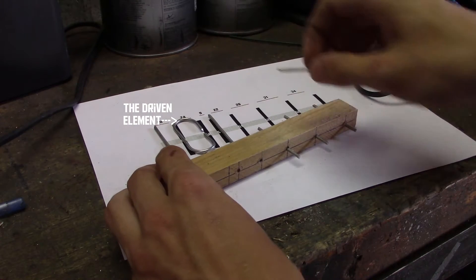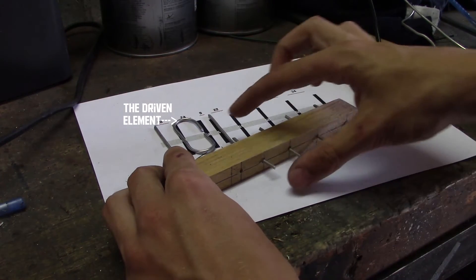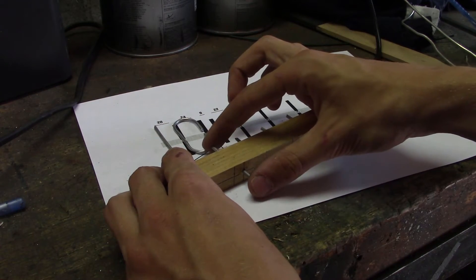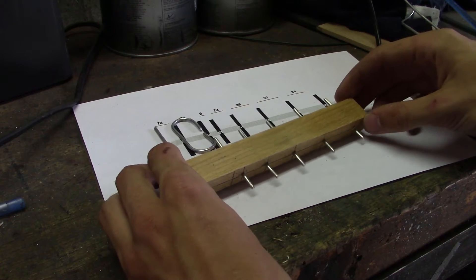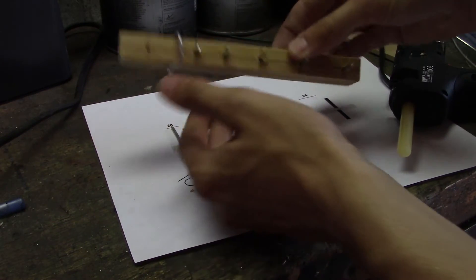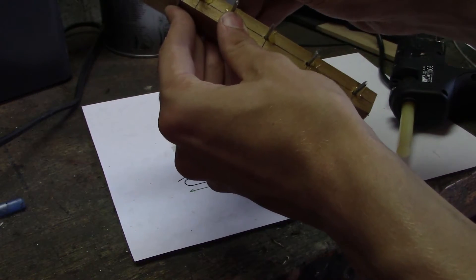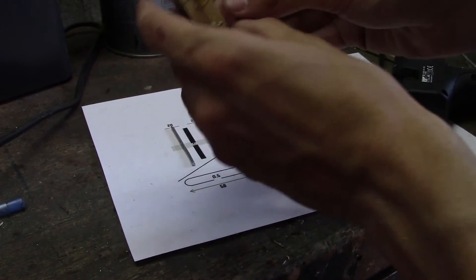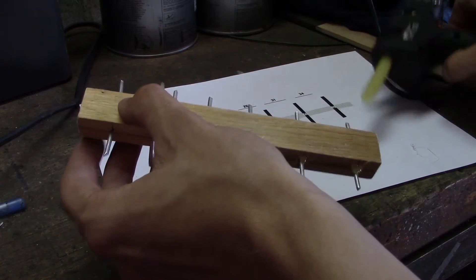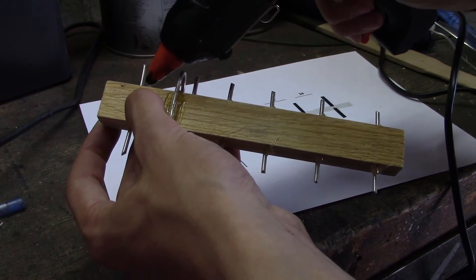The driven element was created by taking a longer piece of wire and folding it — this is called a folded dipole antenna. This driven element was then mounted to the boom by placing it around it and gluing it in place, rather than through the boom like the other elements.